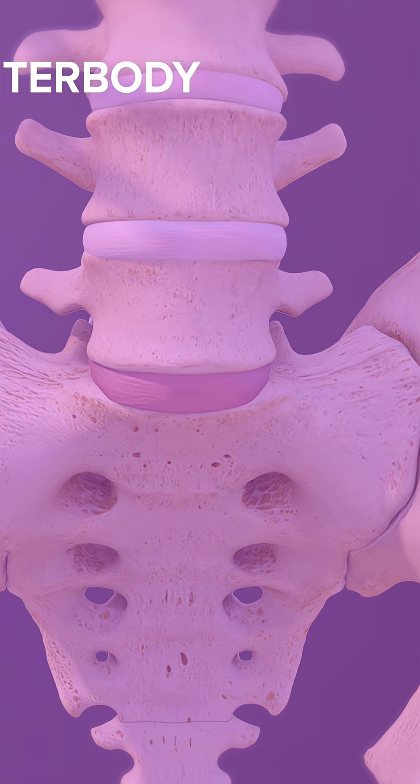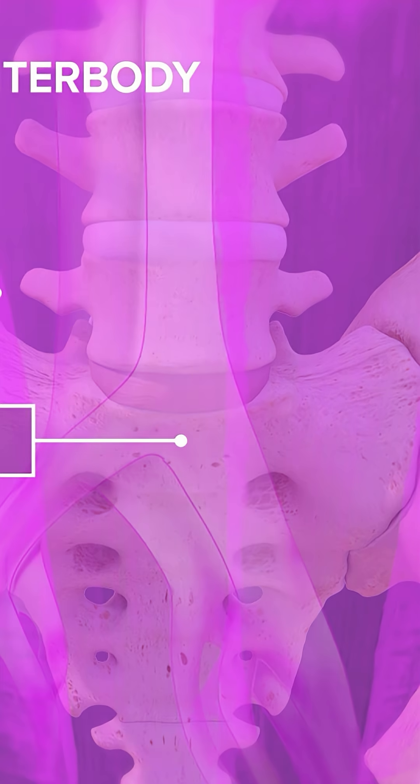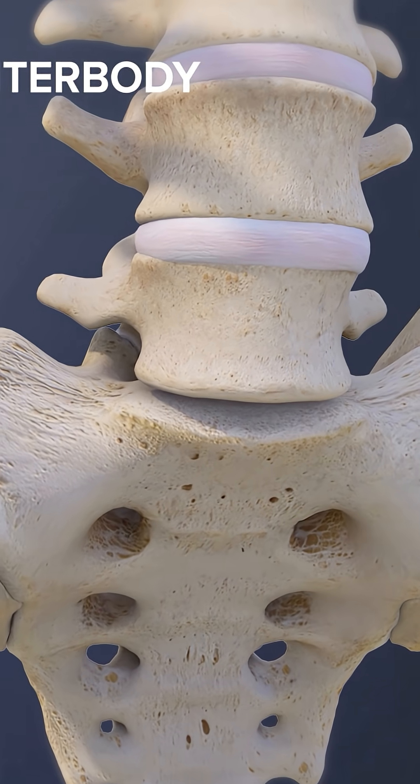This is the spine through the front of the body. A three to five inch horizontal incision is made in the lower abdomen. The abdominal muscles and blood vessels are carefully moved aside to expose the spine. The damaged intervertebral disc is then removed.